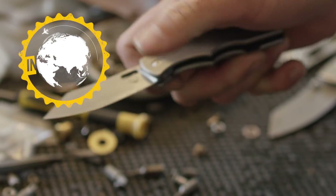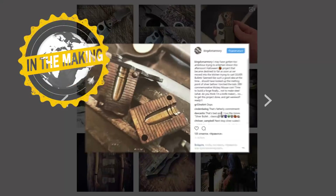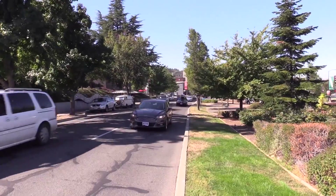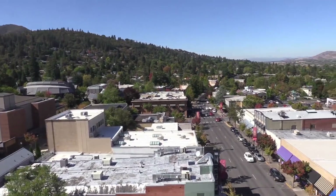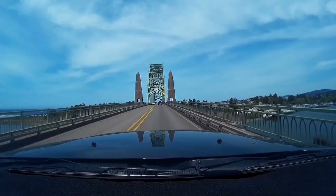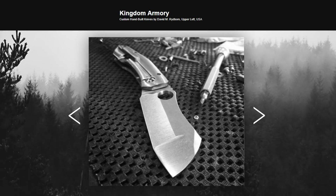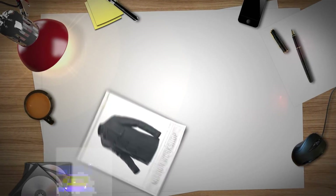Who would have thought that some of the dopest knives in the world were made in this man's garage? Let's check them out. We're in Ashland, Oregon, on the way over to Dave Breibond's shop at Kingdom Armory. He's making a limited-edition knife from one of my favorite companies, Mission Workshop.